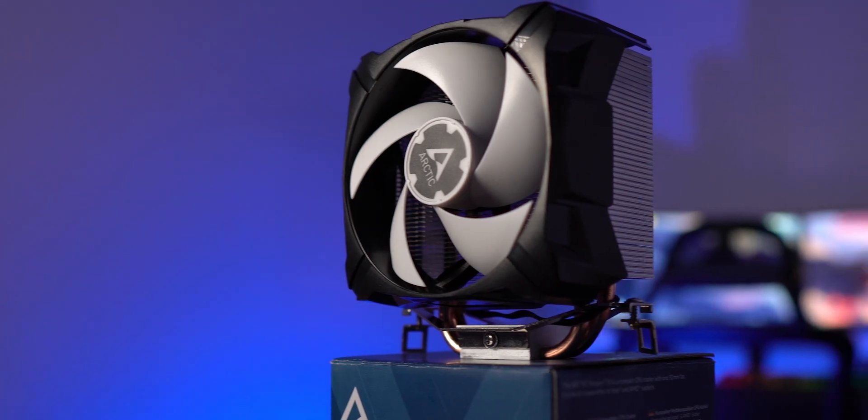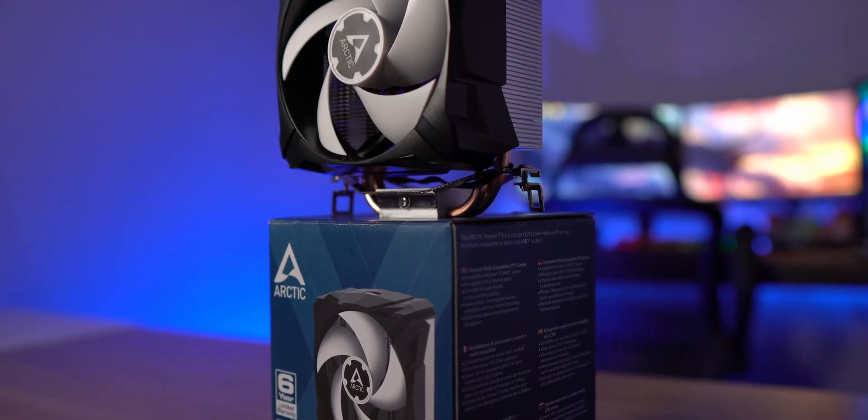What's going on guys, I'm Brian and welcome back to the channel. Today we're taking a look at the Freezer 7x from Arctic. This is a true budget CPU cooler coming in at just under $25. I want to make clear that this cooler is not aimed at vastly outperforming something like the Wraith Prism in pure cooling performance. Instead, I think it's aimed at improving cooling performance by a little bit, but more than that, improving noise performance by quite a large margin.